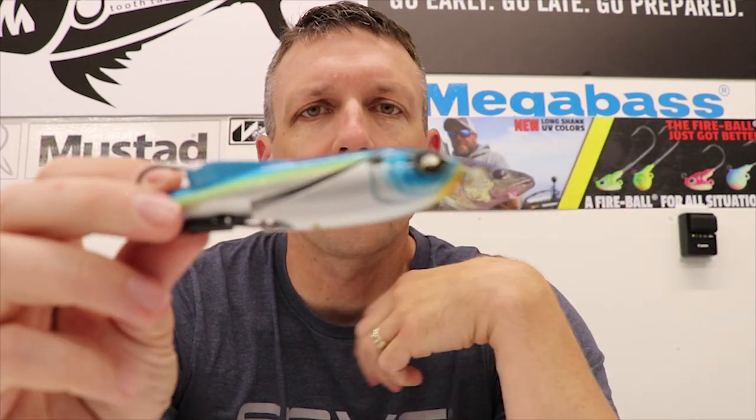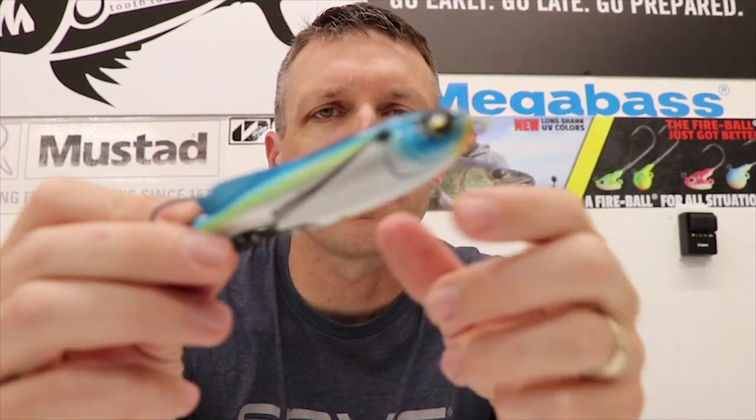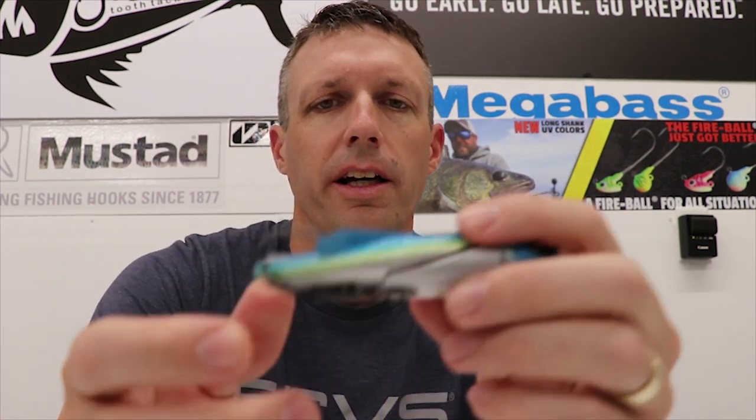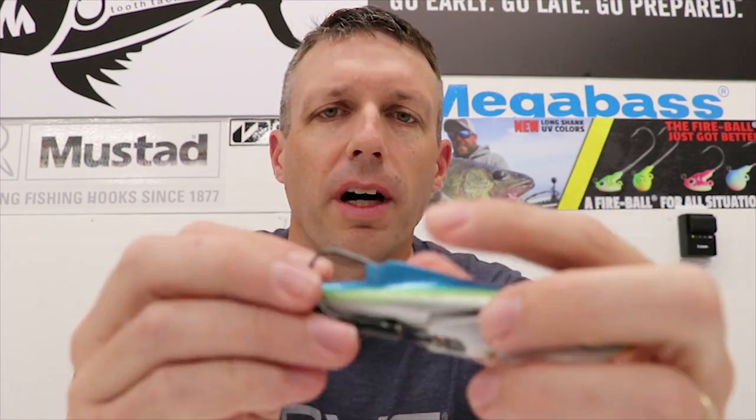Final thoughts on the 13 Pathfinder: it is half hard body with a rattle, half soft body which makes it weedless. I think it's a better hook-up ratio — especially if you turn these hooks out a little bit — than a soft body frog. You can pop it like a frog, you can work it like a pencil, but it doesn't excel at either.